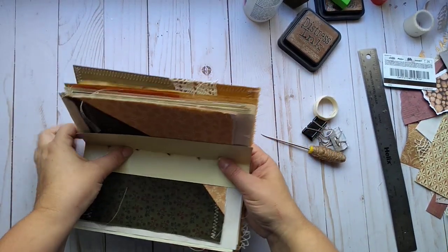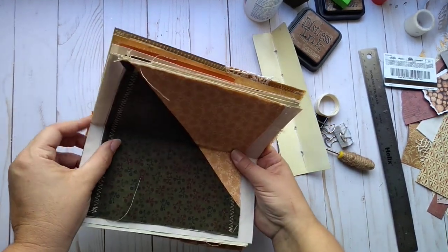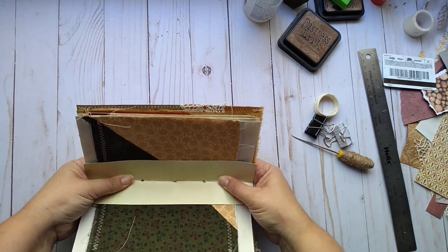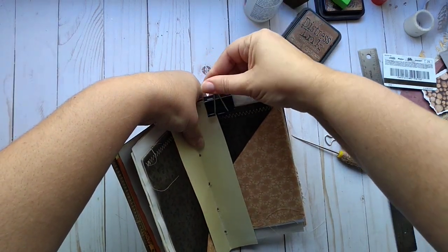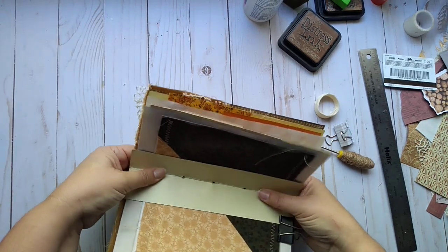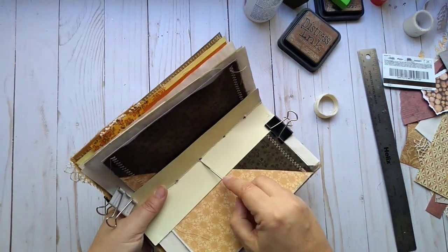I like to take it like so and make sure everything is flush at the top and bottom with the cover, then press it in really tight and attach a binder clip. I want to try to catch this page on either one side or the other just to make sure it doesn't fall or slide out. Everything is securely put together so I don't have to worry about it slipping and sliding around.